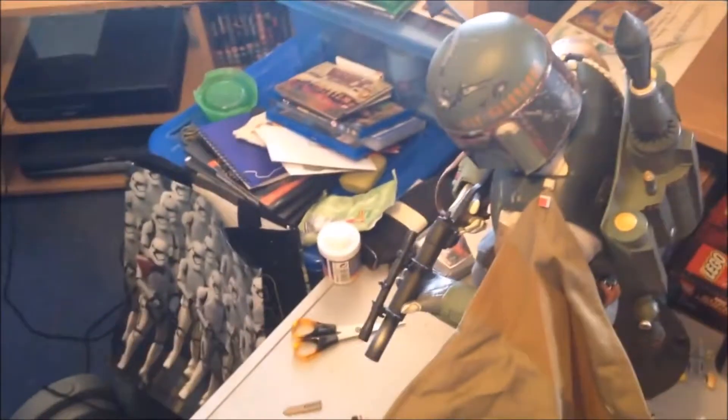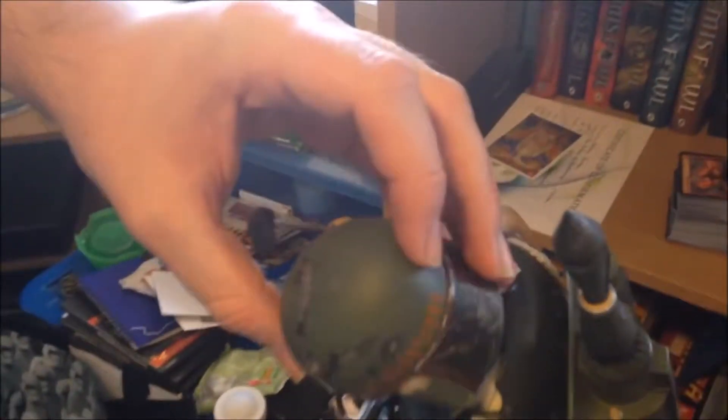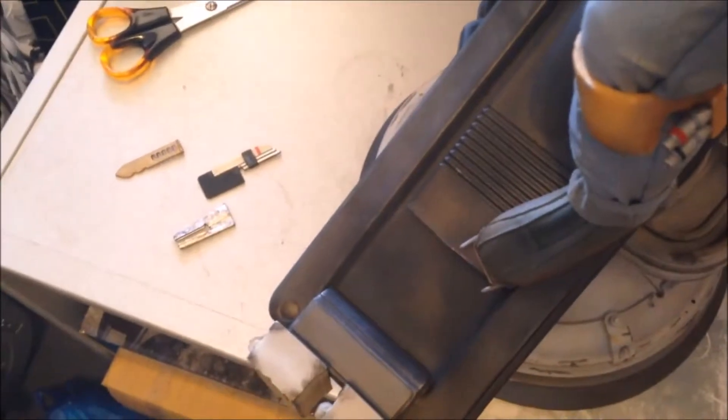The head has a bit of a Kinder Egg plastic feel to it, but the paintwork is amazing. The head is fully articulated — it's a bit stiff so you've got to give it some work. It's got a ball joint, pretty stiff but it does actually move. You can turn him left and right. The visor rangefinder does move — you can set it up or down. I set it up because I think in Episode Five you see it that way.